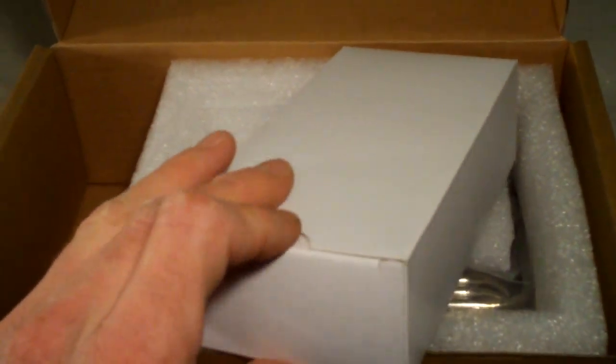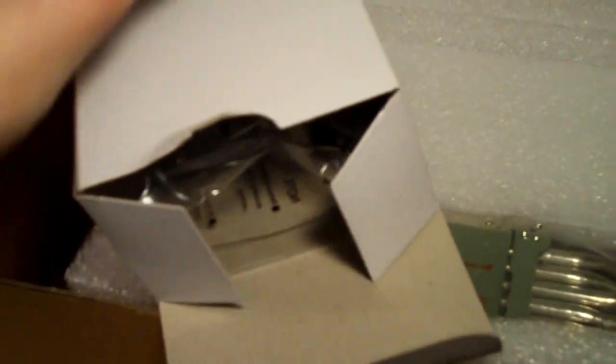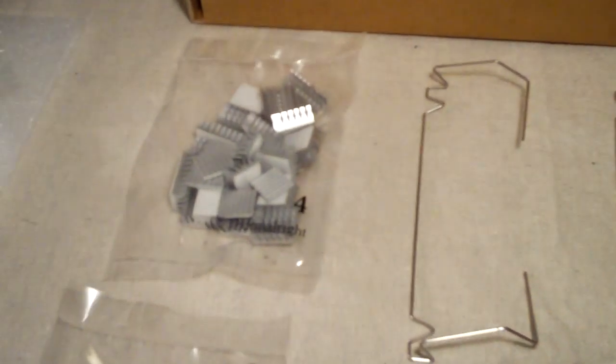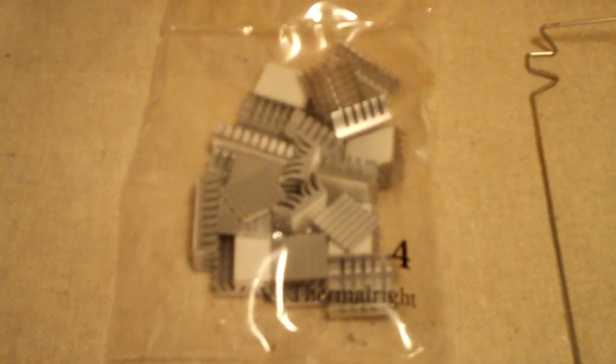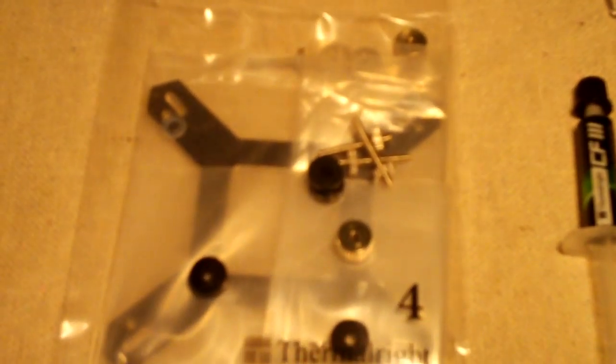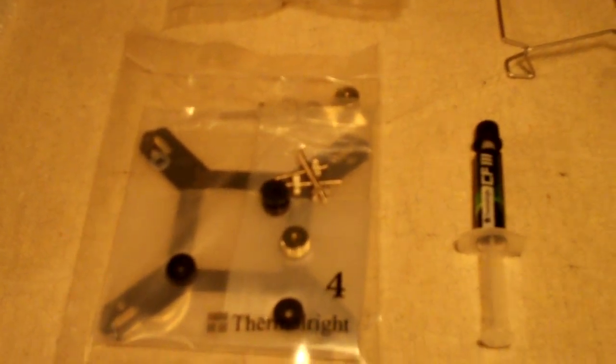This box has all your accessories for mounting the VGA cooler to your video card. Thermalright has a very good mounting system. Inside the accessory bag you have your fan clips, all your assorted aluminum heat sinks — four of the small flat ones, five of the medium sized taller ones, and six of the long taller ones. You also have mounting hardware for all your different types of NVIDIA and ATI GPUs, thermal paste, and four anti-vibration strips.